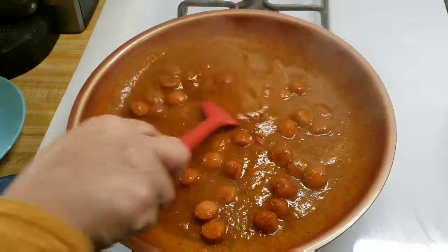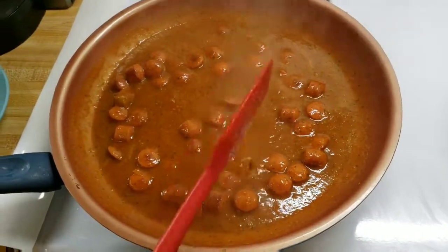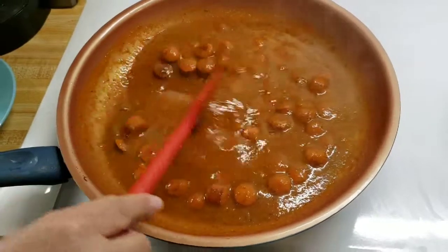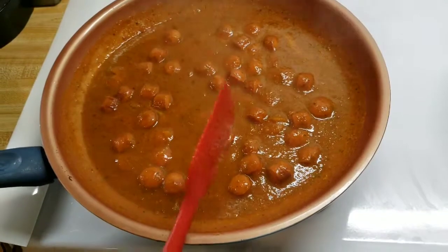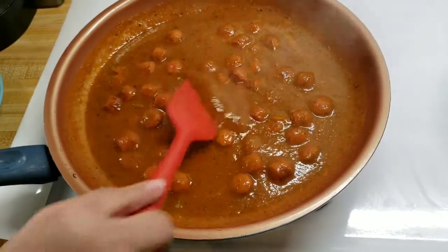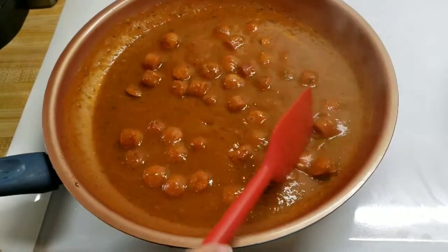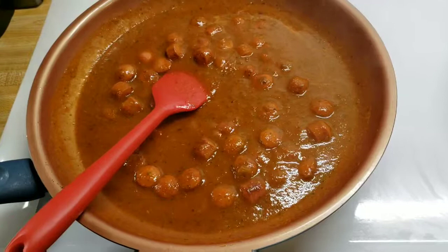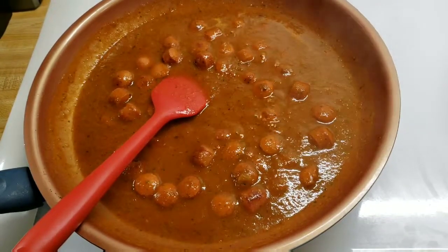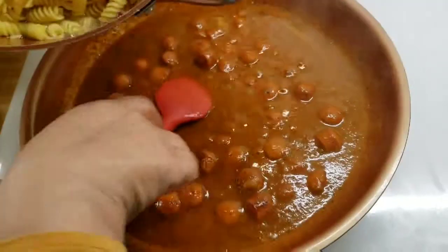Ya llevó sus 3 minutos — como pueden ver se espesó, el color está lindo y huele lindísimo. Lo probé y no le hace falta sal, no le hace falta nada. It's been 3 minutes, it's thickened up, it smells amazing, and I tasted it — it's just perfect. I'm going to go ahead and add the pasta.